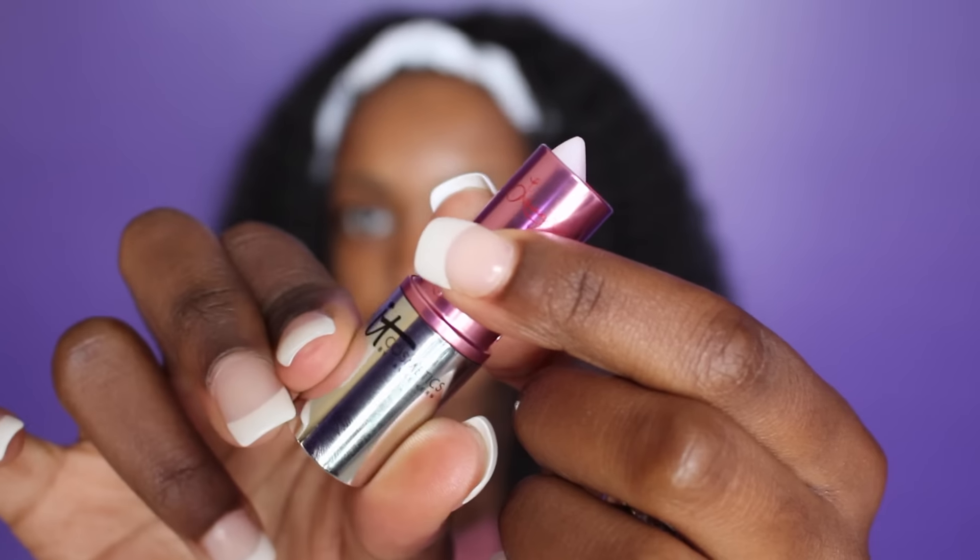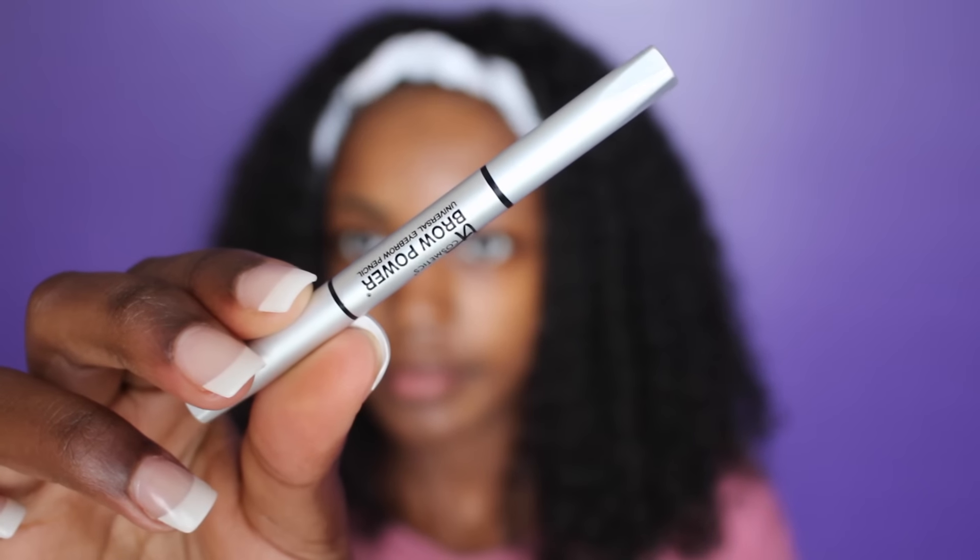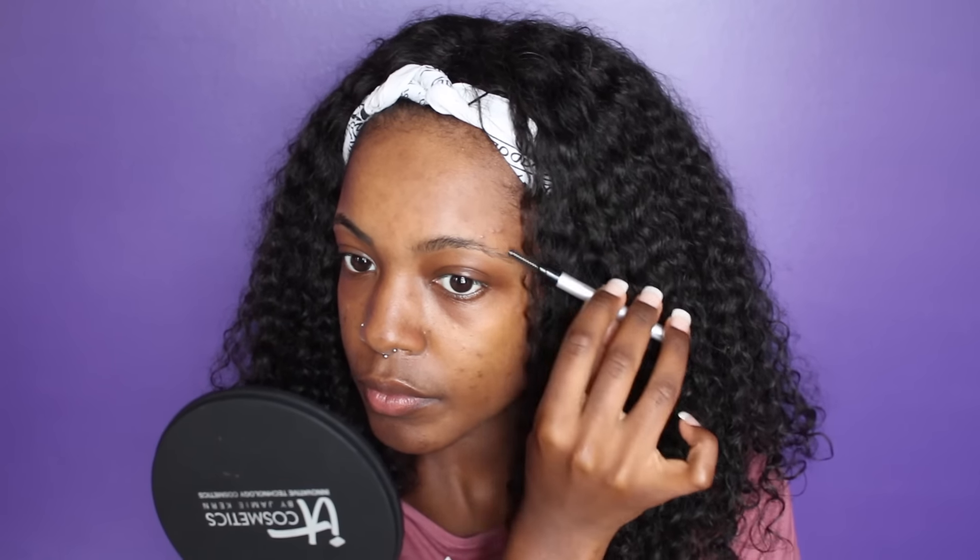So I'm starting by prepping my lips with my IT Cosmetics Vatility Lip Flush. And then I'm moving on to my brows. I'm taking my Brow Powder Power Pencil by IT Cosmetics in the color Universal Taupe, and I'm going to use this to fill in my brows as well as groom them.